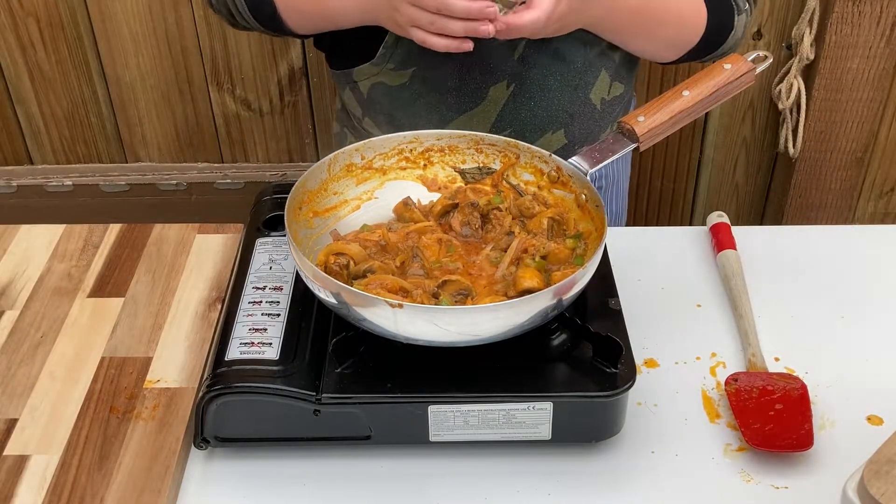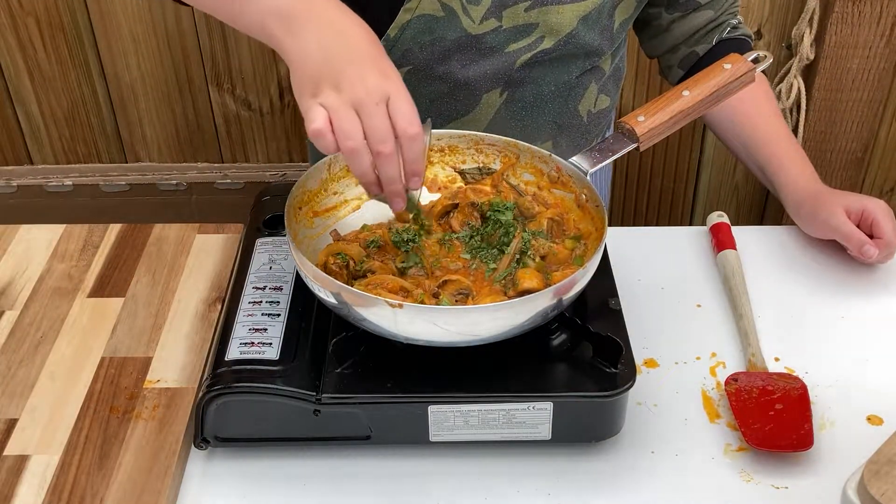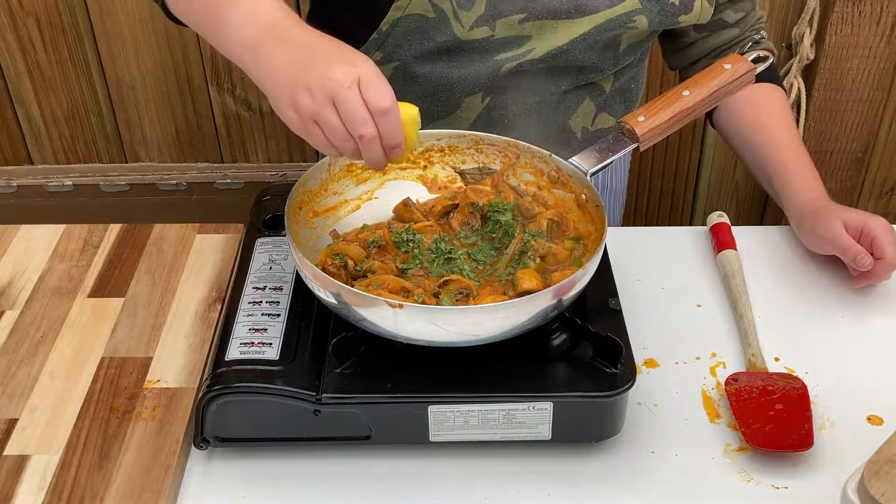Finally sprinkle over around 1 eighth of a cup of fresh chopped coriander and 1 teaspoon of lemon juice. Stir through and serve.